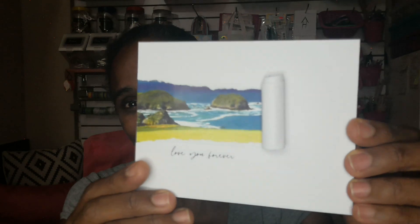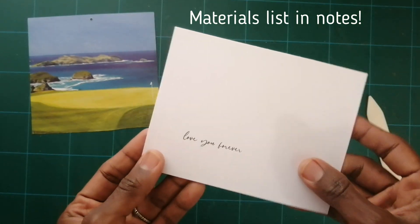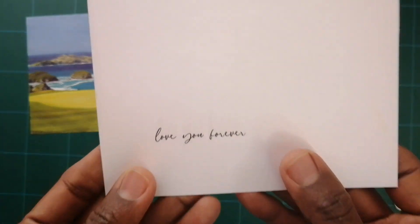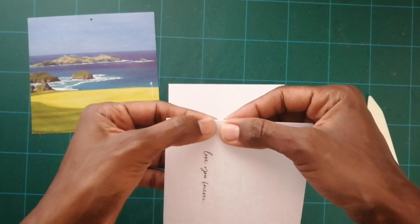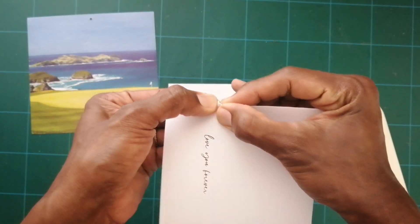I'm gonna use this piece to create my torn effect. I want the 'love you forever' to come right under the tear, so I'm just gonna kind of eyeball it.